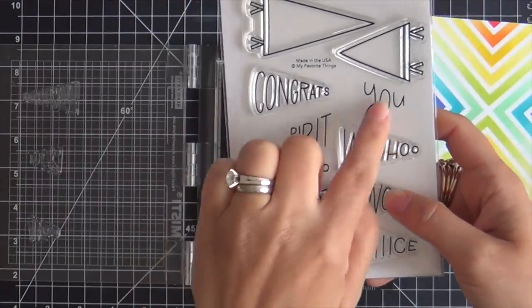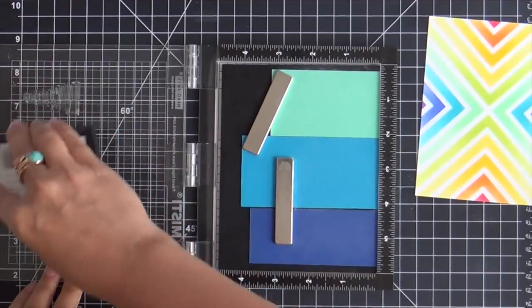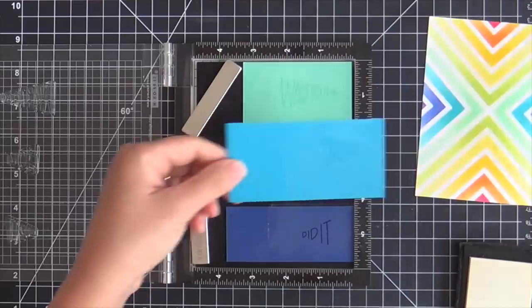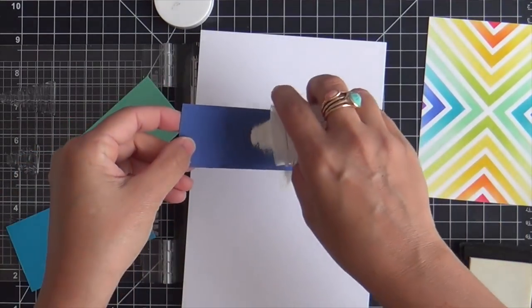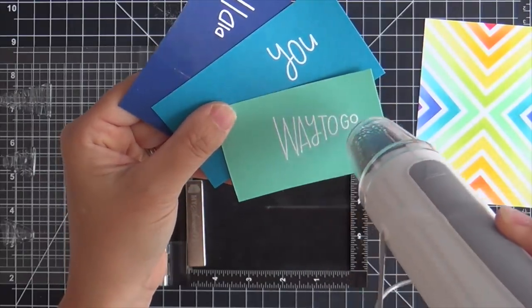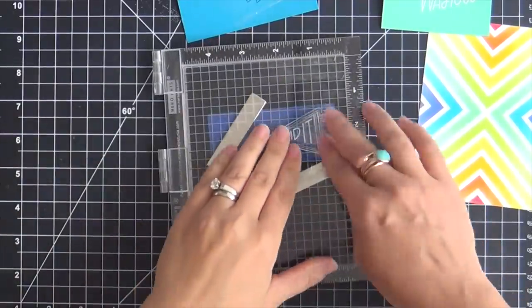Card number two uses the new Positively Peppy Pennants stamp set — quite the tongue twister! I'm embossing three sentiments in white onto solid-color cardstock strips: 'Way to Go,' 'You Did It,' and one more. All the sentiments are angled and perfectly sized to fit inside a pennant shape. I'm a huge fan of all the peppy products — I like pep and school spirit. Fun fact: I was actually a cheerleader in grade school, high school, and college, but I'd also do the halftime show in the marching band playing trombone and then change back into my cheer uniform. A unique blend!